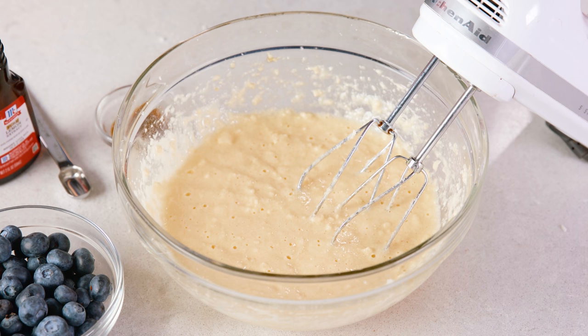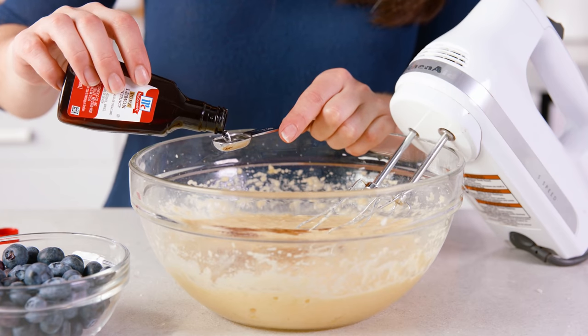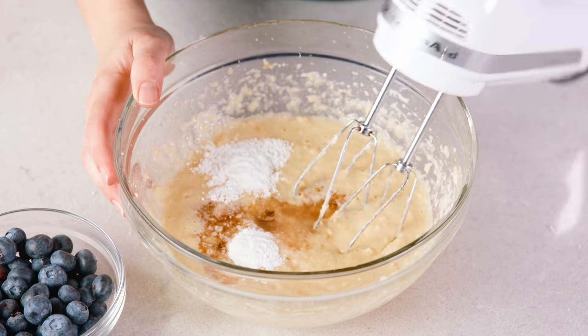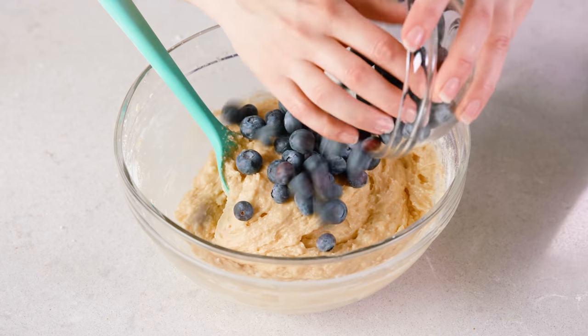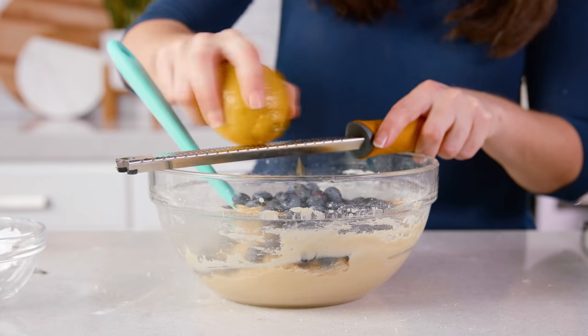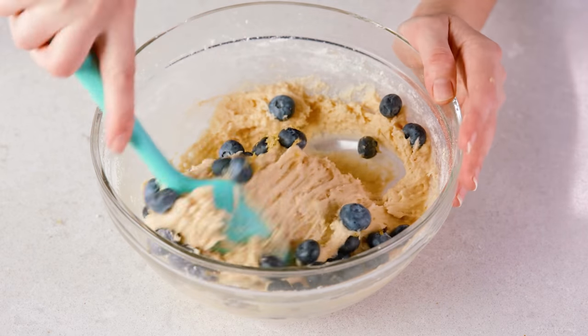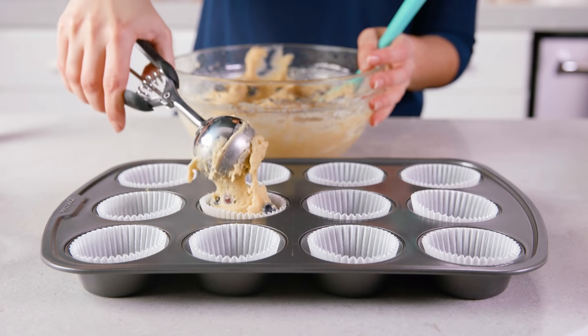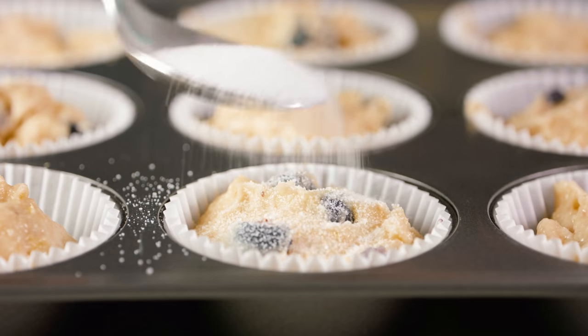Now let's go over some variations, starting with a lemon blueberry muffin. This demonstrates using another flavor of extract as well as adding in fresh fruit. After creaming the sugar and butter and adding in the eggs, add in ½ teaspoon of vanilla extract and ½ teaspoon of lemon extract before adding the baking powder and salt. Continue with the rest of the recipe adding flour and buttermilk. Once your batter is finished, fold in 1 cup of fresh or frozen blueberries and optionally about 1 tablespoon of lemon zest. You can also sprinkle about 1 teaspoon of granulated sugar on top of your muffins for a nice crunchy sweet top. Then bake just as before.